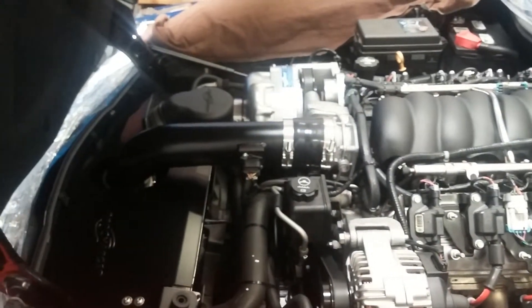Just finished up the supercharger install and long tubes on this 2013 Grand Sport.